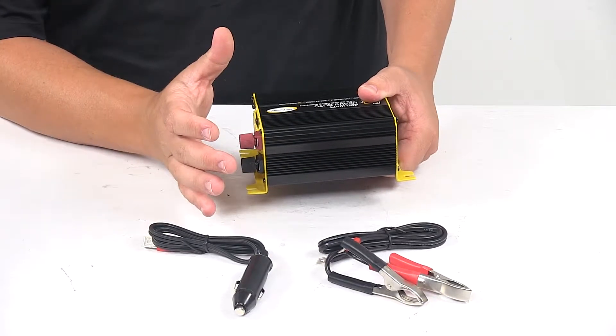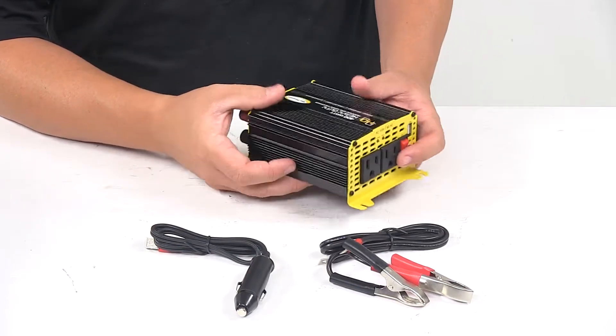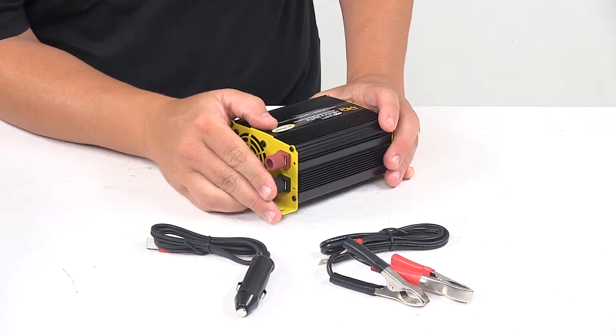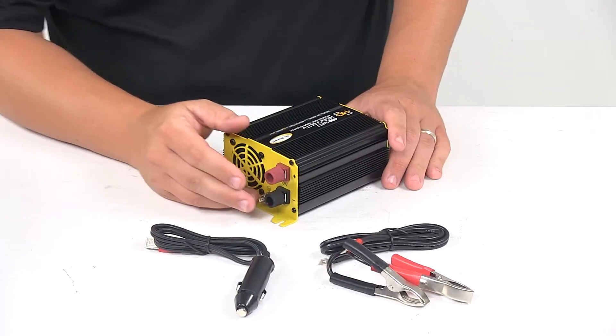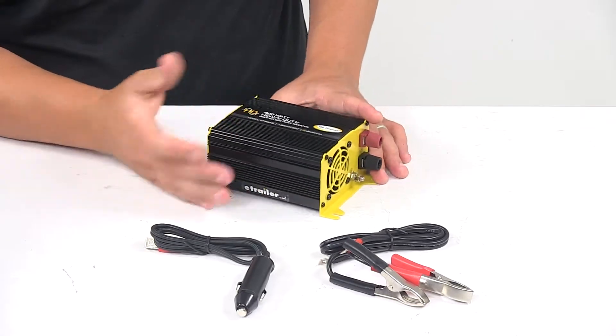It offers full overload protection and it's compatible with 12 volt systems. It is designed to be used with deep cycle lead acid batteries. Gel and AGM batteries can be used, but keep in mind that they do require special charging procedures, which you can learn more about in the included instructions.